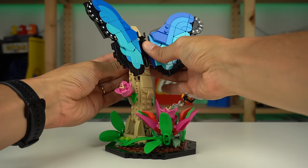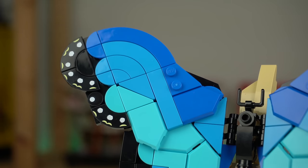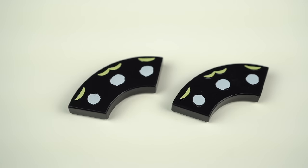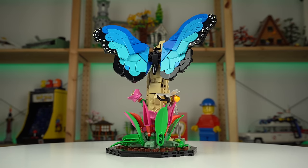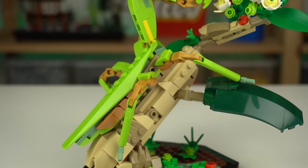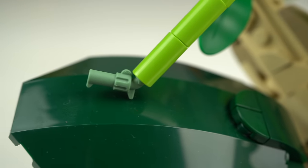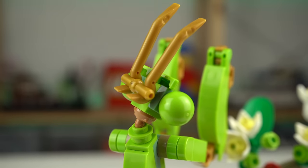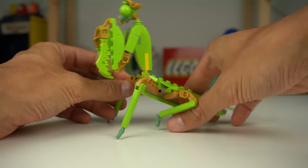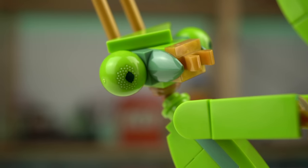The Blue Morpho butterfly is a simpler build with not that many specialized elements but still great in its own right. The way the top part of the wings sits at an angle is great, the gradient of shades of blue is on point, and at the tip of the wings we have exclusive 2x2 corner tiles for some decoration. Finally the Chinese mantis is the last insect of the collection, probably my favorite due to really liking lime green colored bricks — and this one is a massive win in regards to nice parts usage. The feet were made with sand green LEGO minifigure revolver elements, the antennas are golden crowbar pieces, and the claws are probably some LEGO Ninjago blades of some sort. Despite not holding itself quite well, it's the most poseable insect of the collection, with many movable joints and printed eye elements.